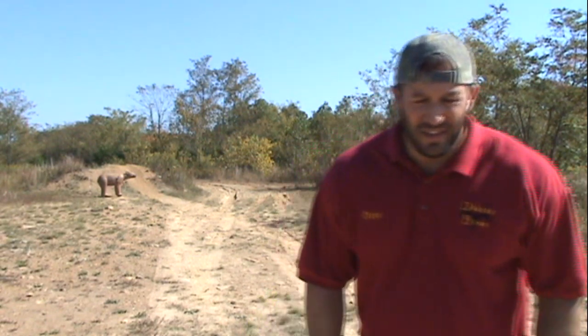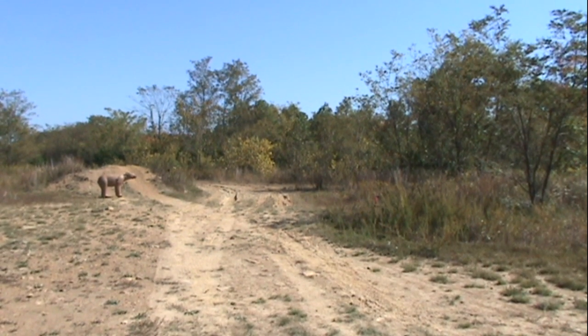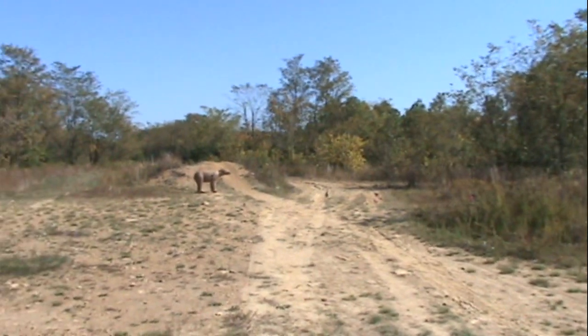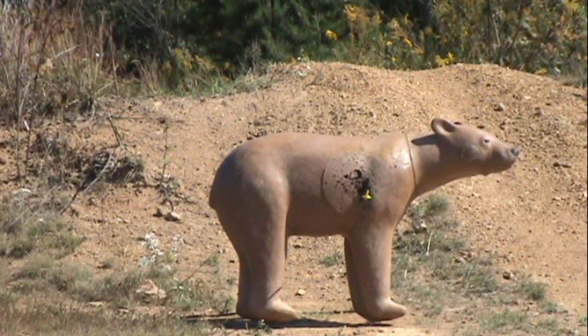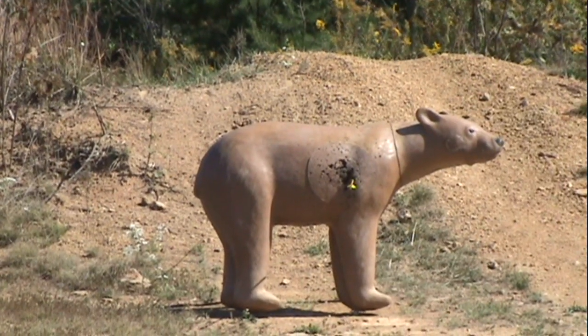I think you can see that. Let me try to zoom in real quick. That's a dead bear right there, I think. Let's try a couple more.